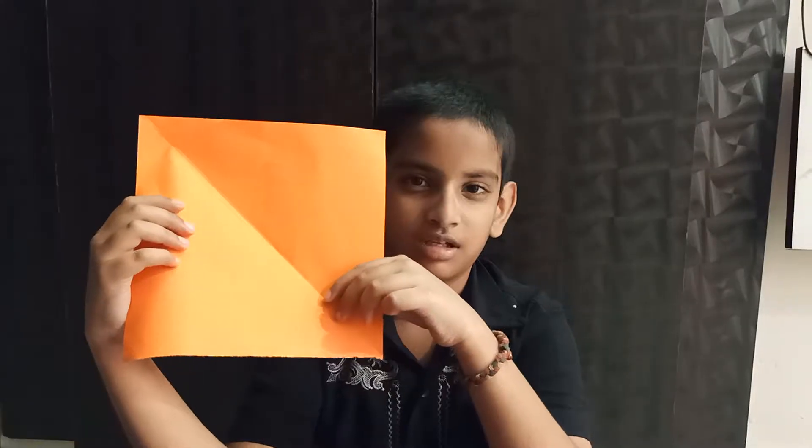Hi friends, welcome to my channel. Today we do paper burpee. We need fresh paper and color pencil.